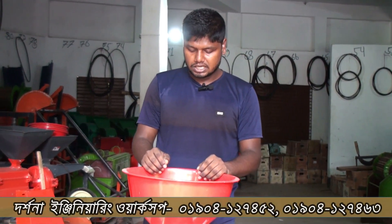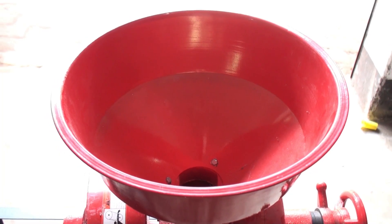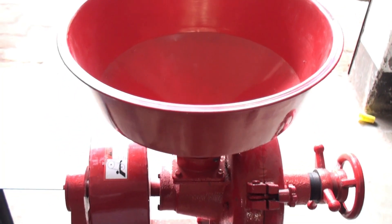Kom, Bhutta, Jira, Morish, Dhanadar shagol — all of these can be ground with this machine. It can grind all spices and grains very finely.